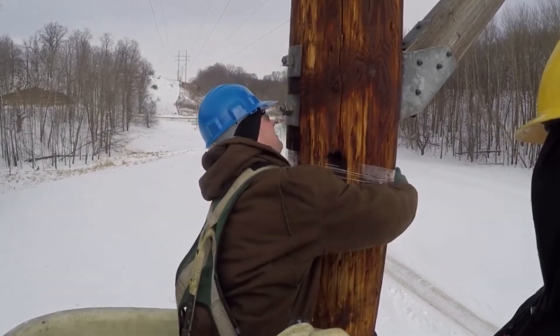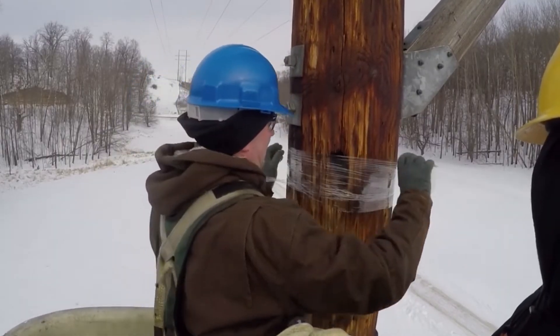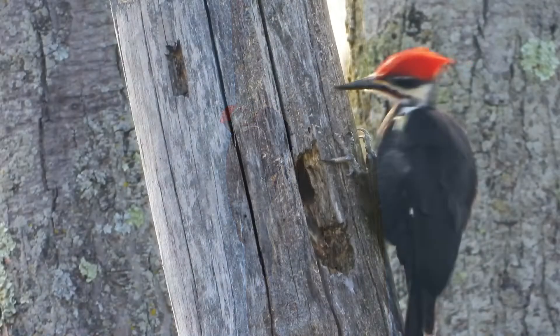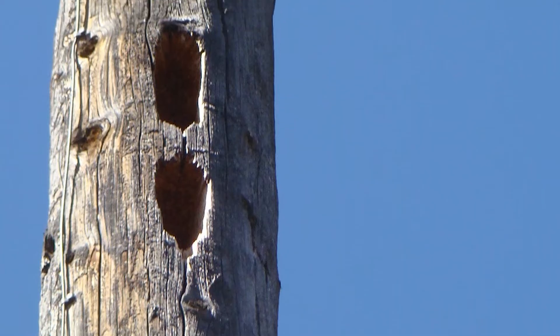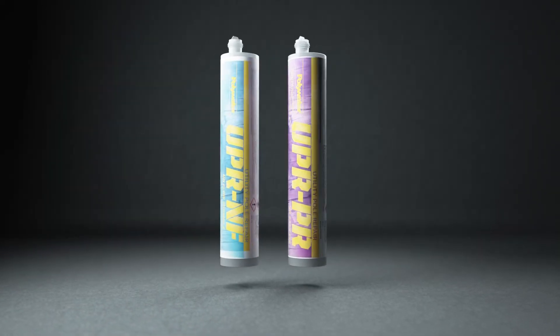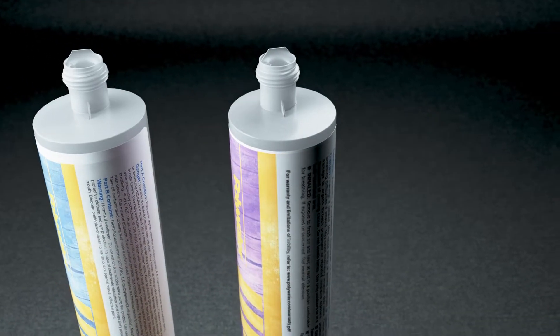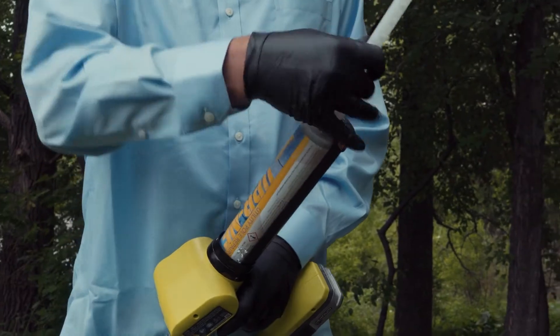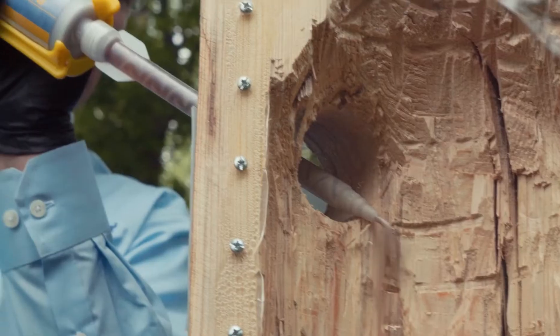One example is the frequent restorative maintenance of wooden utility poles. Initial damage to poles can be caused by woodpeckers, but if left unrepaired, can lead to further rot and degradation. With Polywater UPR, Utility Pole Repair, companies can restore and preserve the integrity of their wooden poles to extend their life and prevent costly replacement.